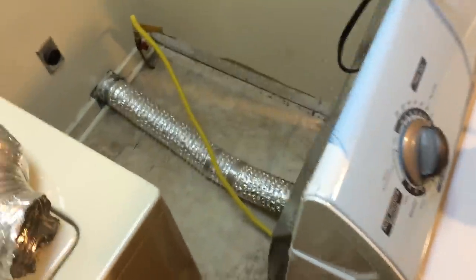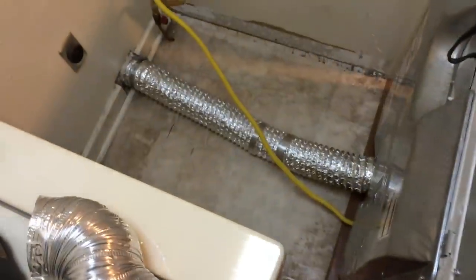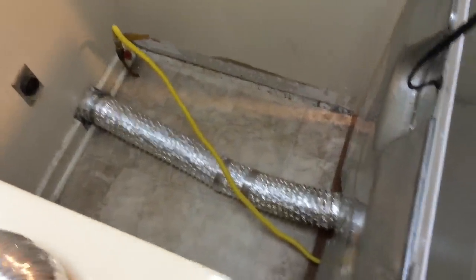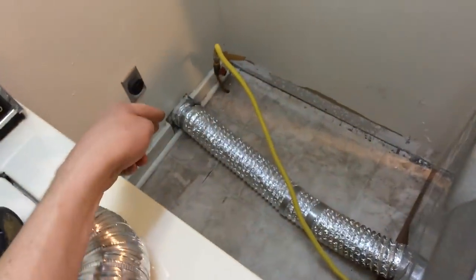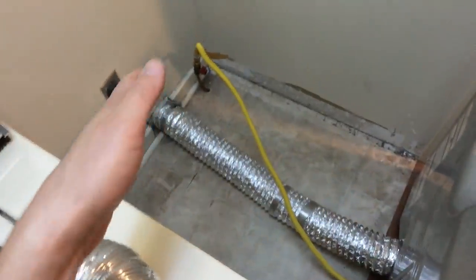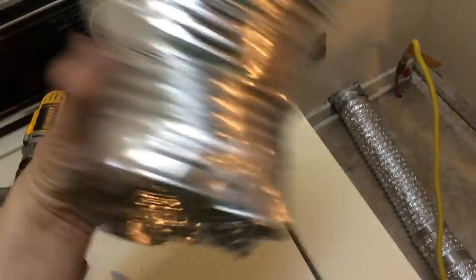Then you could easily get back in there and unscrew it and put the clamps back on. So it hit me — I still had the rest of the tube. You cut off one foot but you still have the other 20 feet or whatever. So while it's out, I just go ahead and connect it there, then slide it back. And folks, this is a million times easier. I hope this helps you a lot.